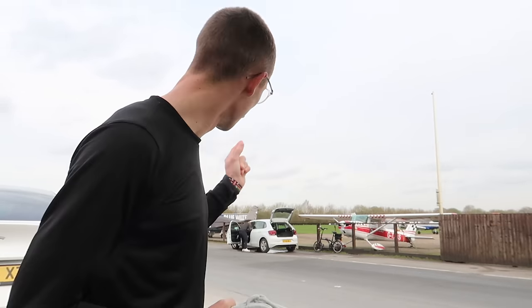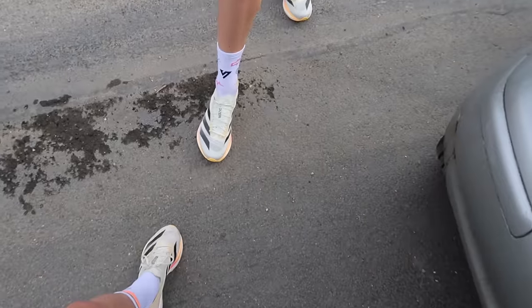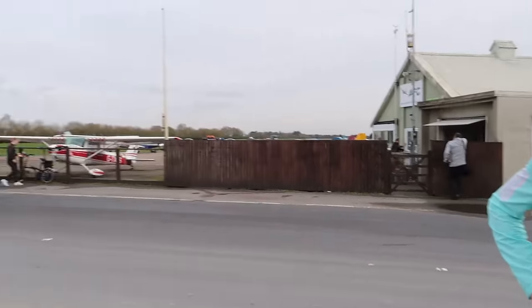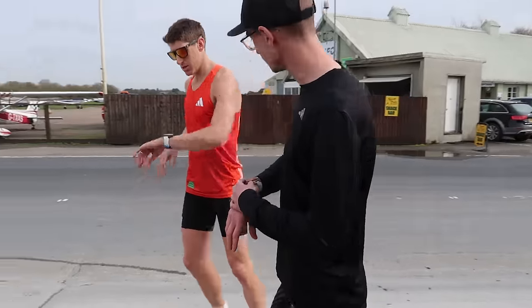We've just arrived at the secret location, ready for today's session. We've got Liam on the electric bike to get some decent footage. Nick's here as well, despite getting a fine on the way. We're both going for the Takumi Sens — definitely didn't plan that. This is the location: very peaceful, a little bit different to Battersea, but probably just as flat and fast. It doesn't seem too windy. Got the old airfield over here. Should be a good session — going to start the warm-up now.